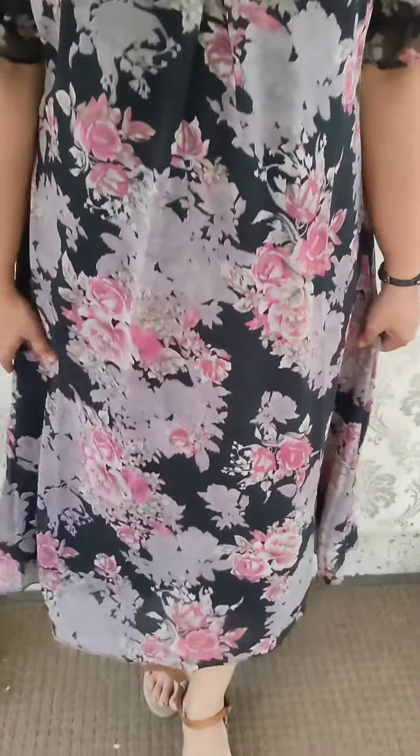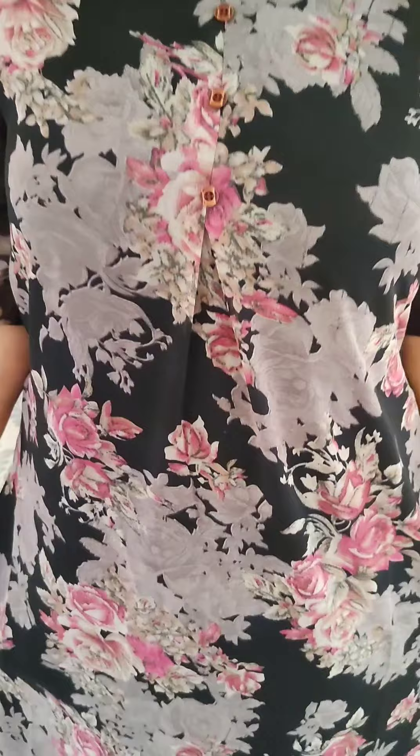The next pattern also features a tuck design with a length pattern. The next combination is an off-white combination with a brown and ash color combination. It has a Georgie dress pattern with width lining.